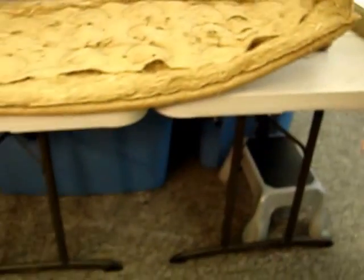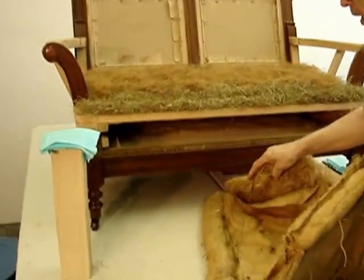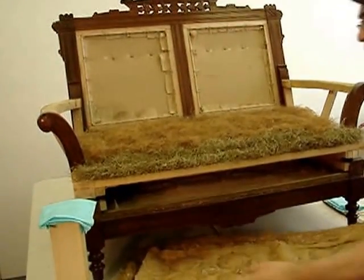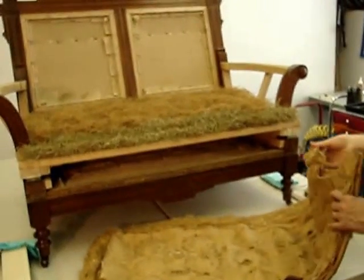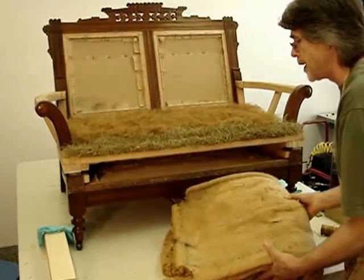I'm going to turn my back to the camera here for a moment. Would you like me to come around to the side? No, I think this is fine. The piece was thoroughly vacuumed — it was quite dirty. And all the decorative tacks, the pustery tacks, have been taken out.